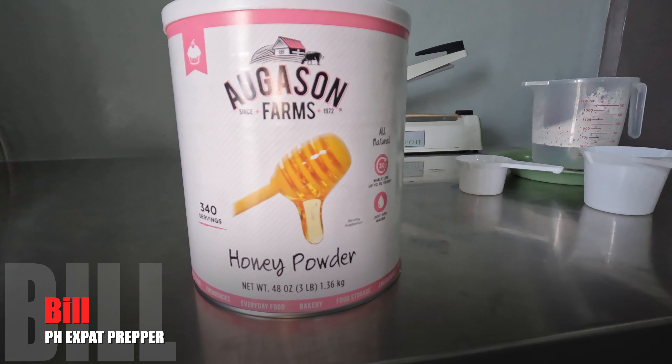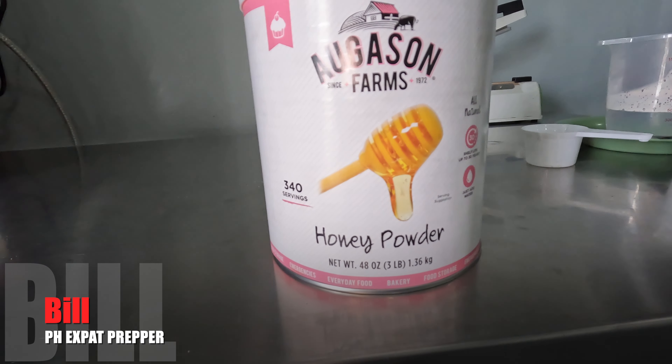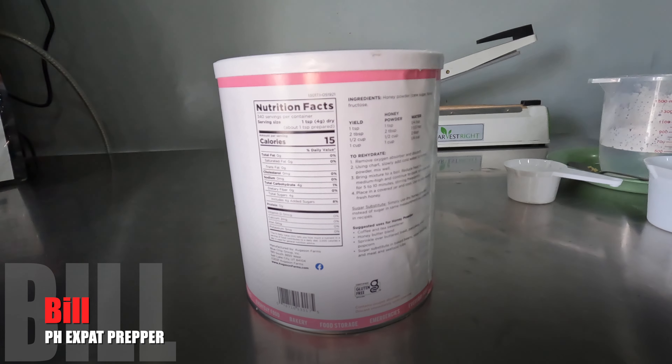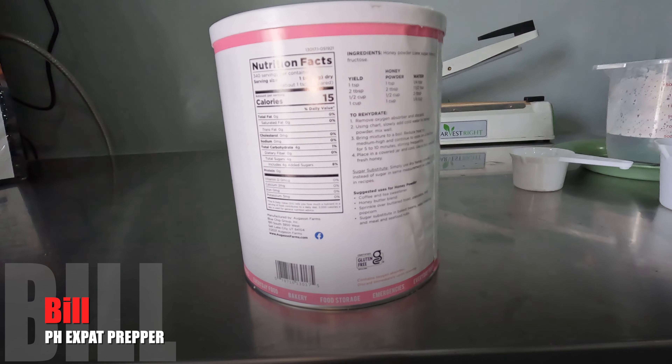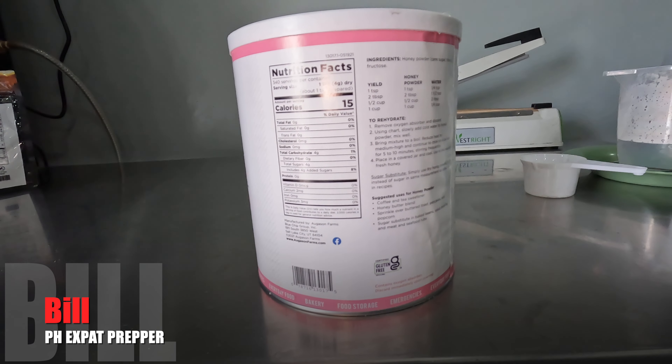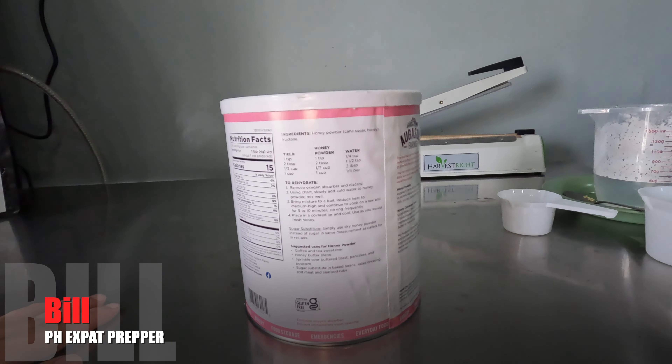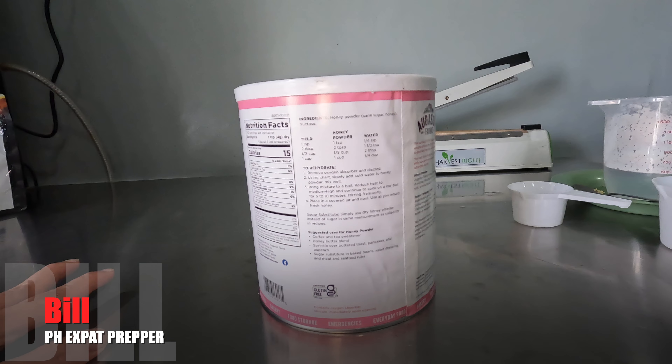Continuing along with my Augustine Farms survival food reviews — taste trials, testing. My community, I put out a vote and you came back with honey powder as the next item you want me to test. Creamy wheat cereal is right behind it, very close. What I have here is a 30-year shelf life can of Augustine Farms honey powder. It says it's 340 servings, just add water. There's not a whole lot of calories per serving — which is one teaspoon of dry powder — and really not a lot of nutritional value whatsoever. It adds a little bit of sugar, and the main goal is for baking or as a sugar substitute — coffee or tea, this would be good in.